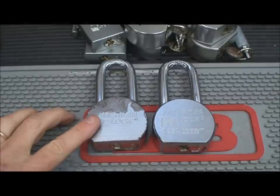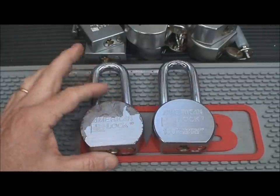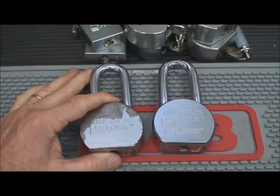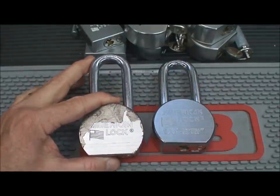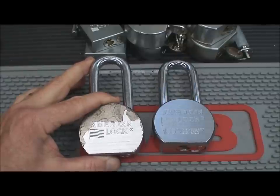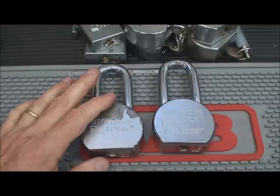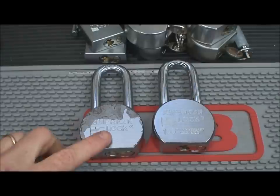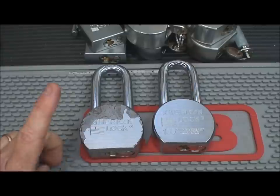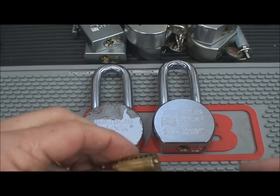We've had a lot of fun picking these American padlocks — they're quite a challenge. But knowledge is power, as the old saying goes. I like to look at how criminals are attacking our locks, because looking at how they attack helps us figure out ways to defeat them. One of the ways they beat these locks is using what's called a bypass tool.